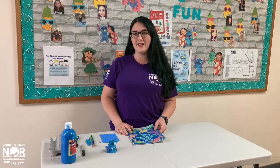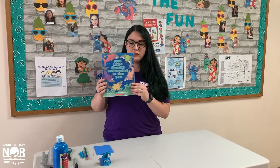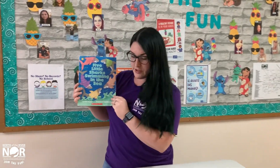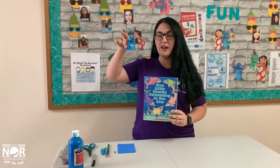Hi, everyone. Welcome to Spinning Tales. Today, we're going to read a story and then do a project to go along with our story. We will be reading Five Little Sharks Swimming in the Sea by Steve Metzger. Afterwards, we will be making a little whale craft out of an egg carton.